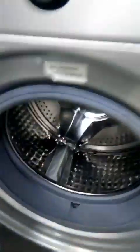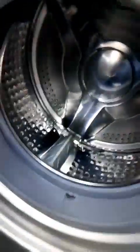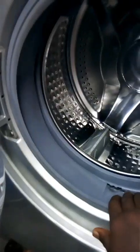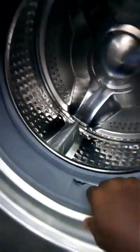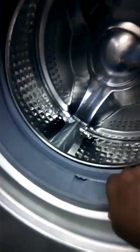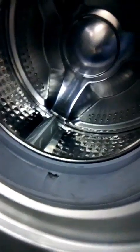This is the drum or the basket that retains your laundry. When you see this thing leaking, it shows that either your seal — your rubber seal — is broken or it is torn somewhere.